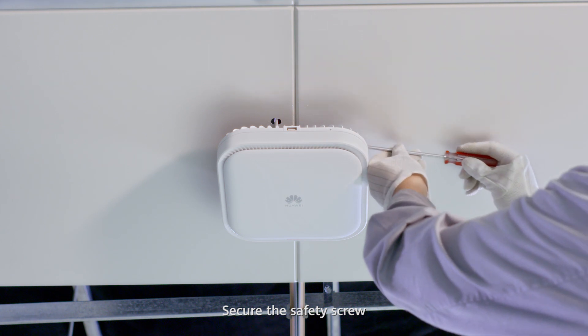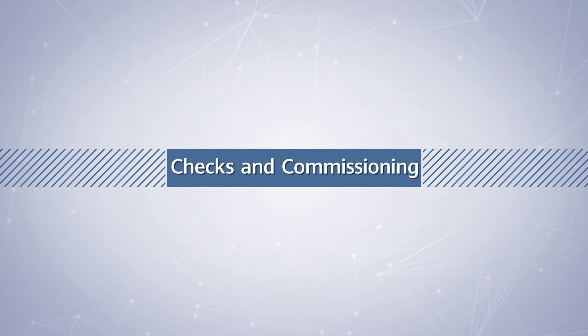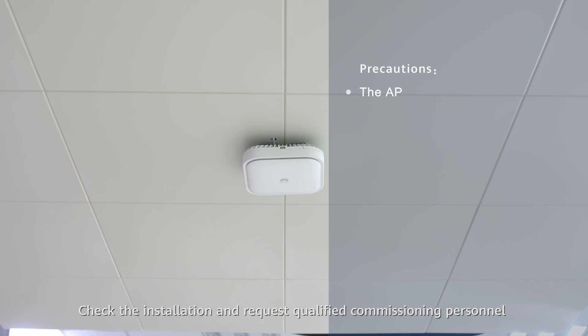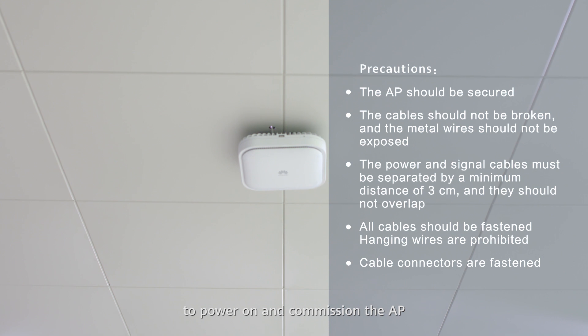Secure the safety screws. Install the sealing plate. Check the installation and request qualified commissioning personnel to power on and commission the AP.